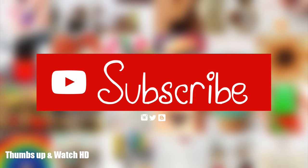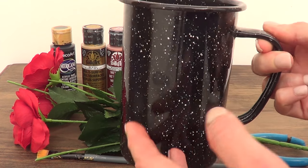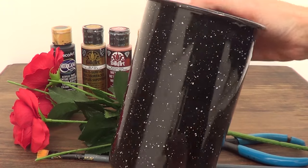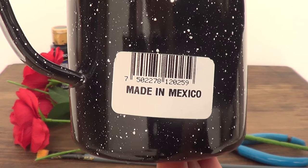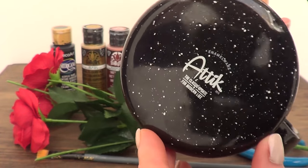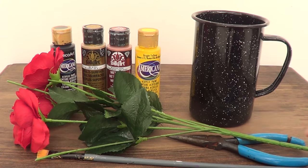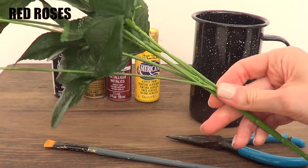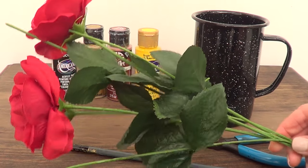For this one we're going to be needing one enamel mug — this is the one I'm using. It's black and has a pattern that looks like stars, but it's not important. Something like this works since we're going to be painting it anyway, so get it as affordable as you can find. I'm using this kind of mug because I like the vintage shape they have. Then I'm going to be using some red roses — mine are from the dollar store and they are obviously fake, but you can use natural ones if you want.